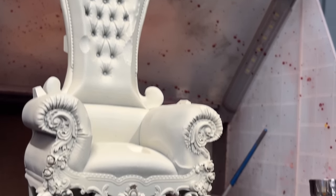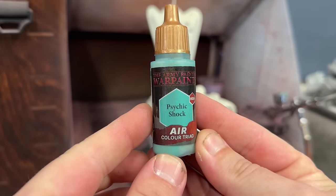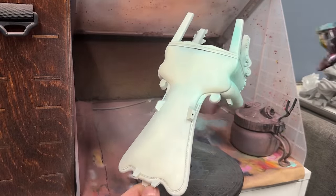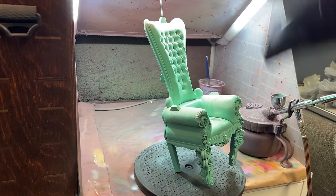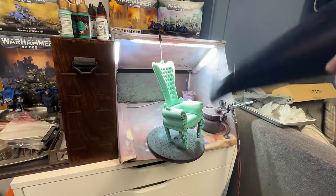Usually I would be using black, which is the Chaos Black from Citadel spray paint, but in this case I used the white one, which is not even white but it's close enough. I then took some blue colours, which in my mind is the colours of ice — and probably in the minds of every other person in the world — and I sprayed them all over the chair that is going to be on the base of this model.